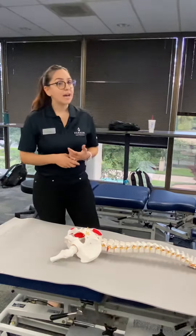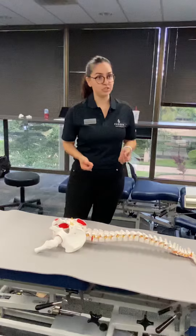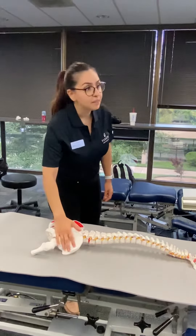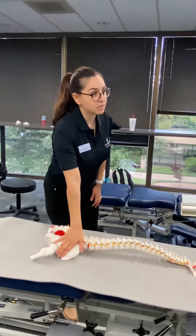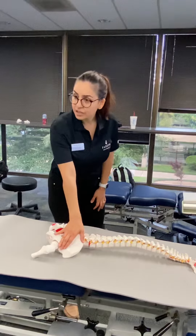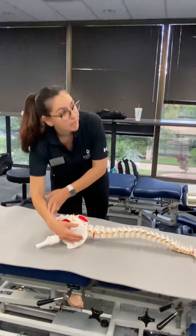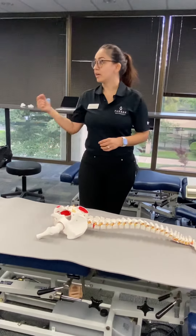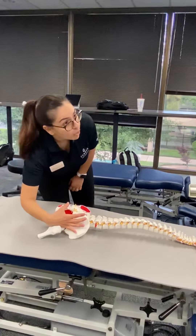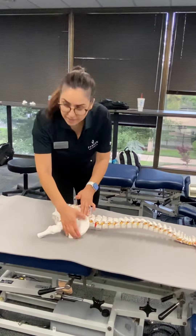If not, then you have a PGR — posterior glide restriction. If you have a posterior glide restriction, that means the ilium is stuck AS, the PSIS is stuck anterior superior. To adjust it, you would contact the ischial tuberosity to bring it back to neutral. But if you had an AGR — anterior glide restriction — that means the ilium is stuck PI, posterior inferior. To adjust it, you would contact the PSIS and push it P to A.